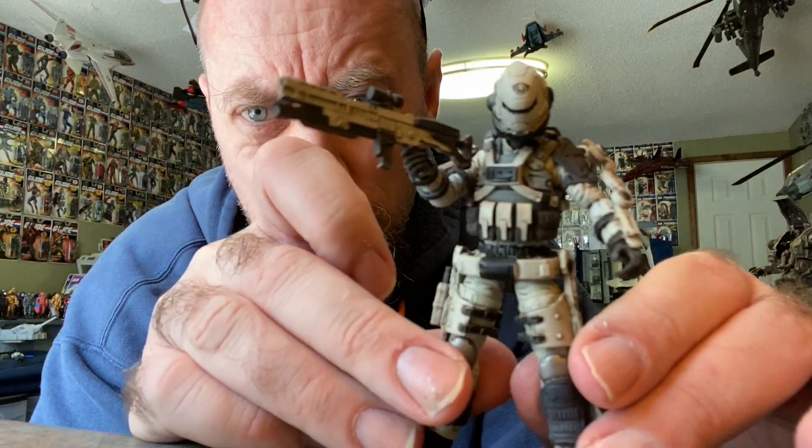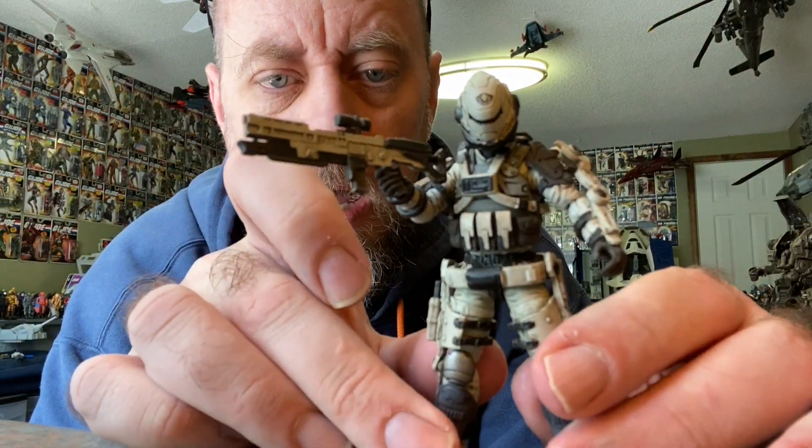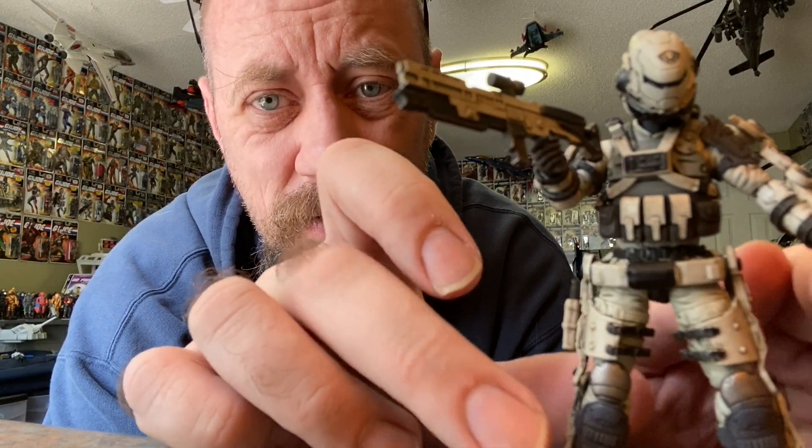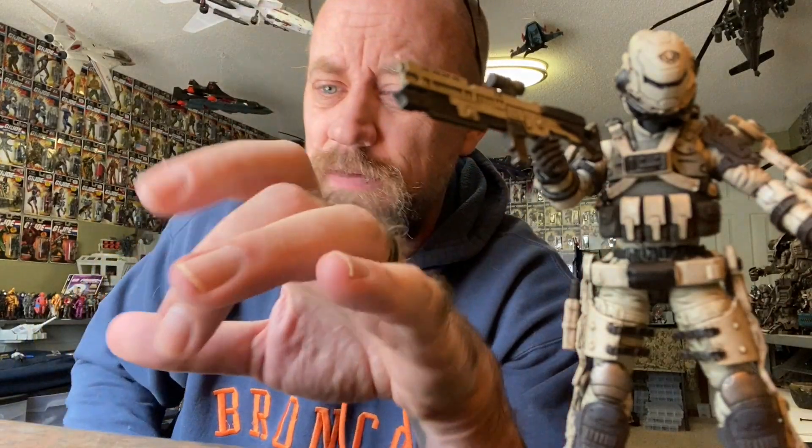So there's your first figure straight out of the box, again already geared up since I'd already shot the review of these during an unboxing, but the video was corrupted. God damn it.